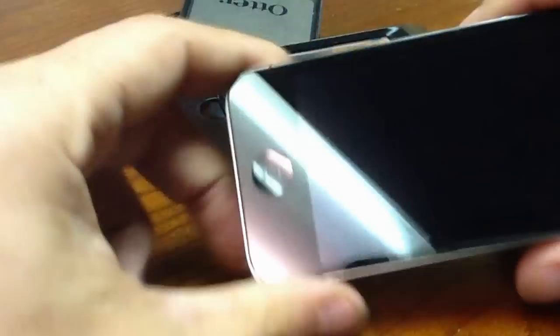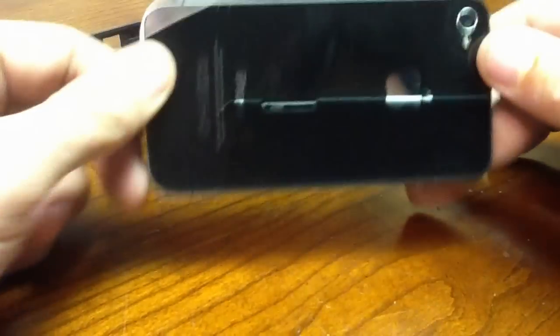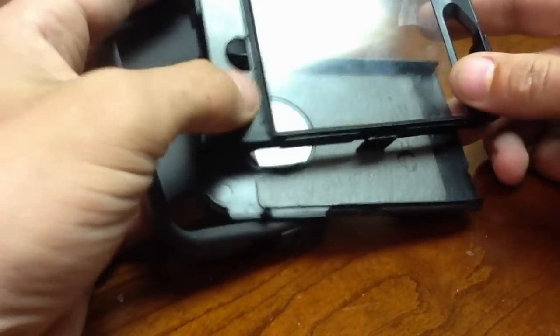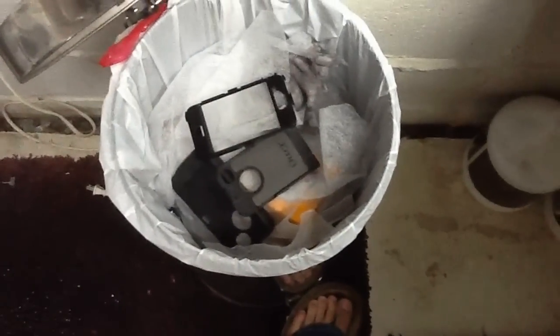So once you have your OtterBox off, you want to package it up and take a walk with me. We're going to take a little trip — over to your nearest trash can. And that's how you fix your OtterBox, piece of junk. Goodbye, we'll never buy again.